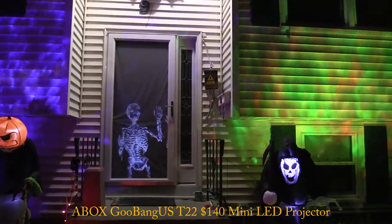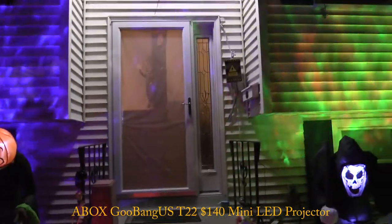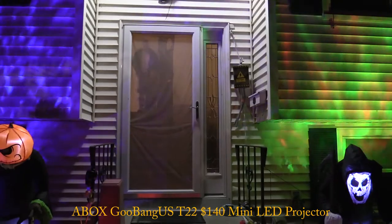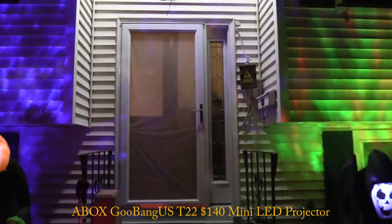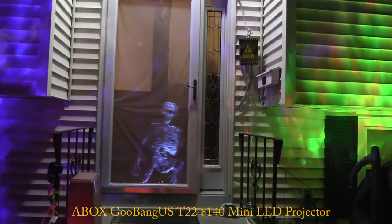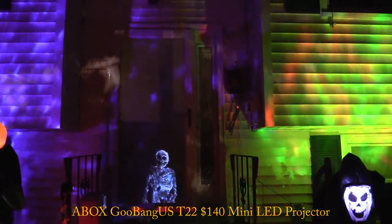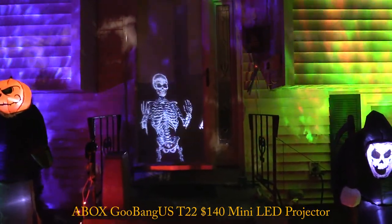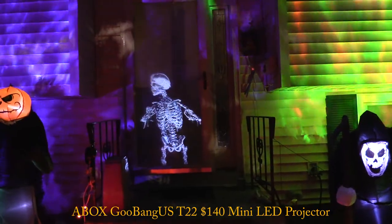With all the lights back on you can still see it, which is impressive. Now one more scenario - what I'd do while passing out candy: a dimly lit living room. With the living room light on dim so I can see people and walk down the stairs without tripping, the image is still pretty good. So overall I'm happy with this. On to the next test.